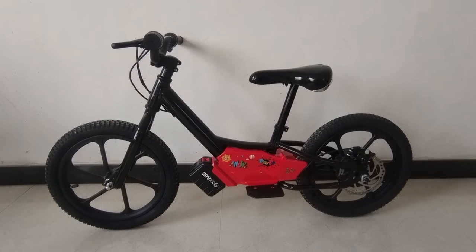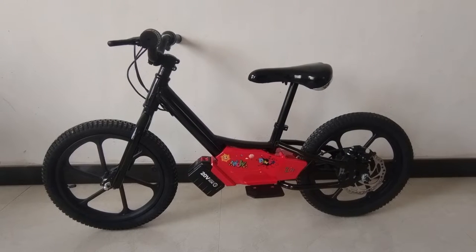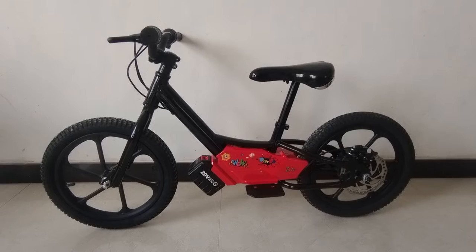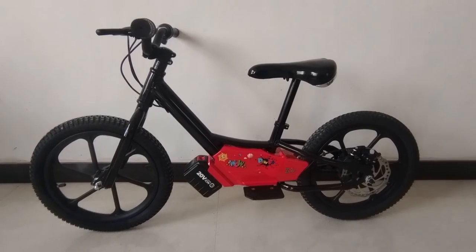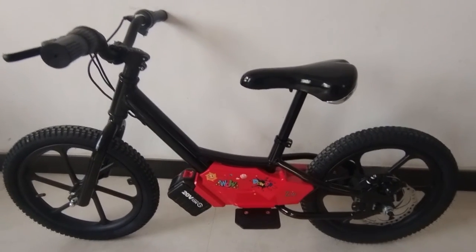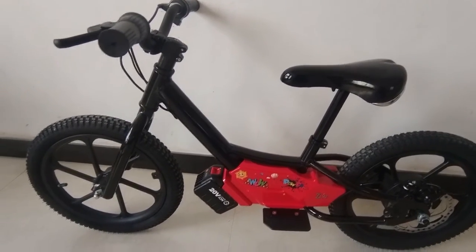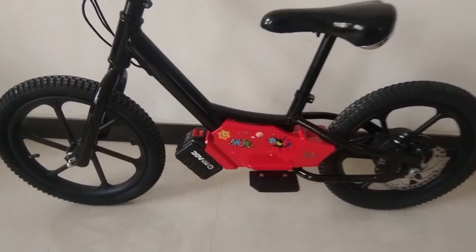Hi guys, let's take a look at our new design kids' electric balance bike. This is named Orange, with 16-inch wheels. We use aluminum alloy frames, handlebar, and aluminum alloy wheels here.